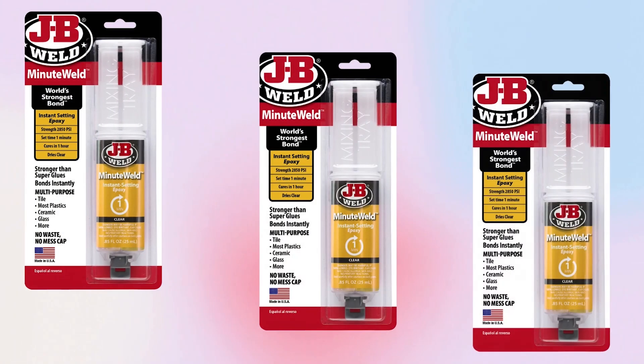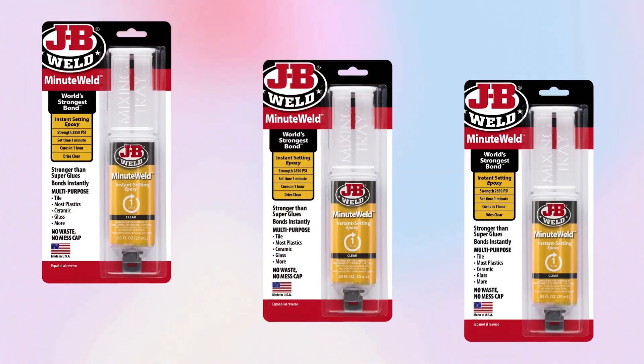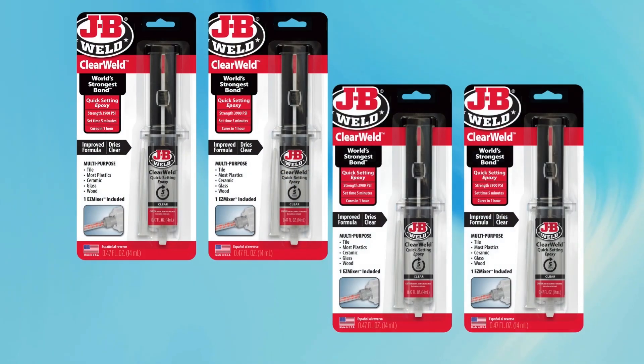Design and weight: Compact and lightweight, Clear Weld comes in a convenient syringe with a resealable cap to prevent waste. Priced around $7 to $10, it's an affordable solution for high-strength bonding.